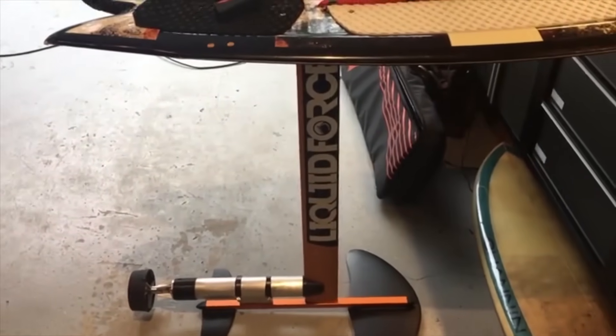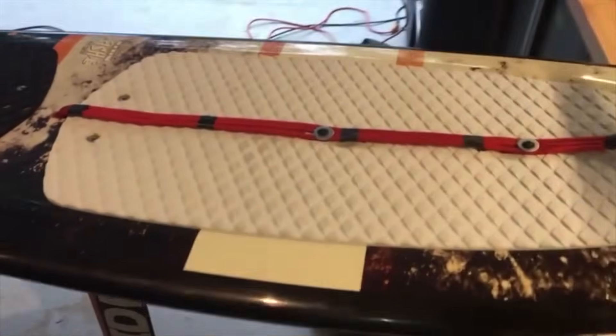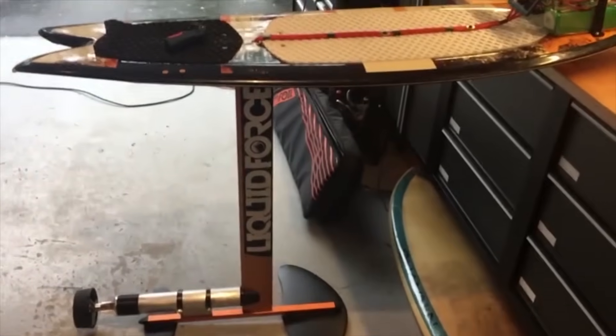We're very close to having a final run with a couple of different gear drives and propellers, and I look forward to your support — can't wait to bring you the coolest electric hydrofoil.